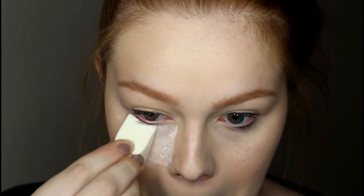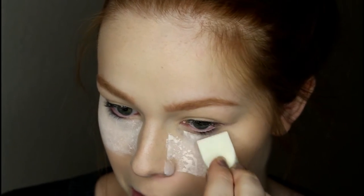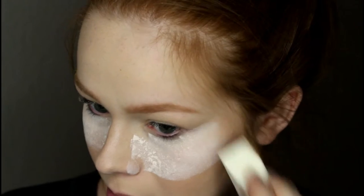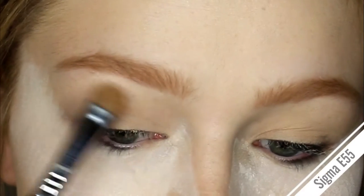Then I'm taking the NYC Smooth Skin Translucent Powder and a little sponge and just packing that on underneath my eyes, because I've never used this palette before and the Rock shadows tend to get a little bit of fallout.